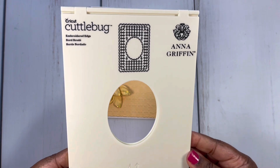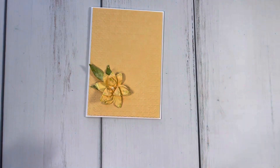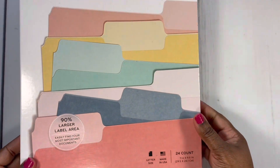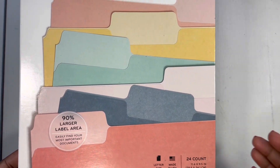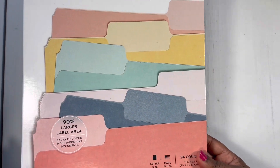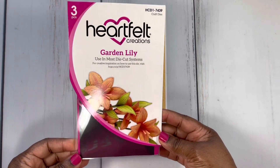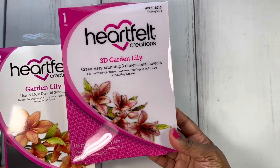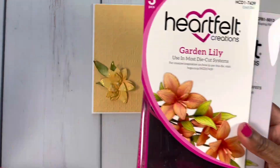The embossing folder I used is called Embroidered Edge. You can see the sentiment I selected — 'with gratitude' — for this one. I used some file folders for my paper. I love using file folders for paper options because it's thicker, a heavier weight paper. Here is the flower that I used — it's called Garden Lily by Heartfelt Creations. I used the dies as well as the 3D shaping mold. I love using Heartfelt Creations dies and the mold to create flowers.